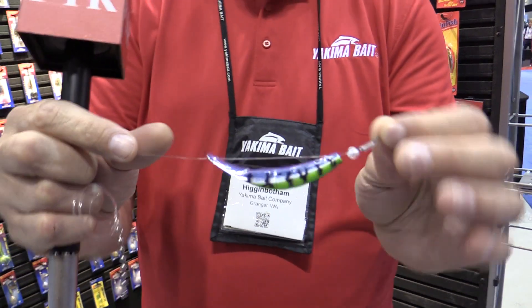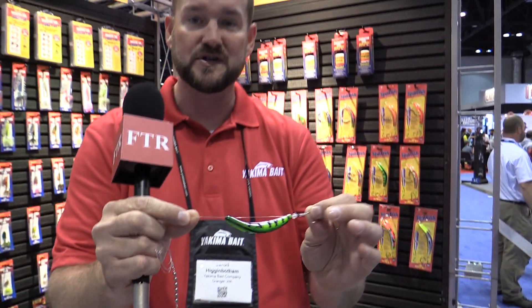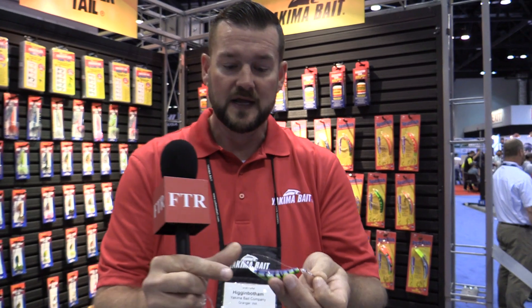We have two sizes. This is a three inch model here and you can see the four inch model kind of behind me off to my shoulder. The three inch model comes snelled with two number one odd hooks on a 25 pound leader, and the four inch model comes snelled with two number three odd hooks on a 30 pound leader.